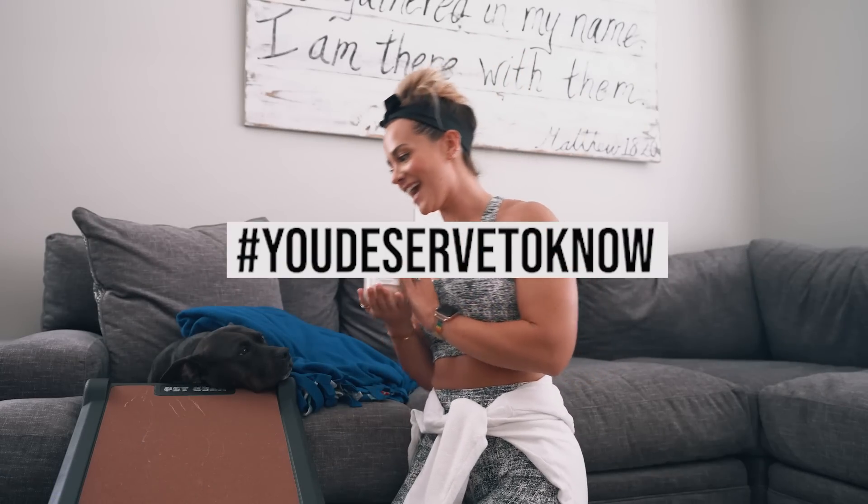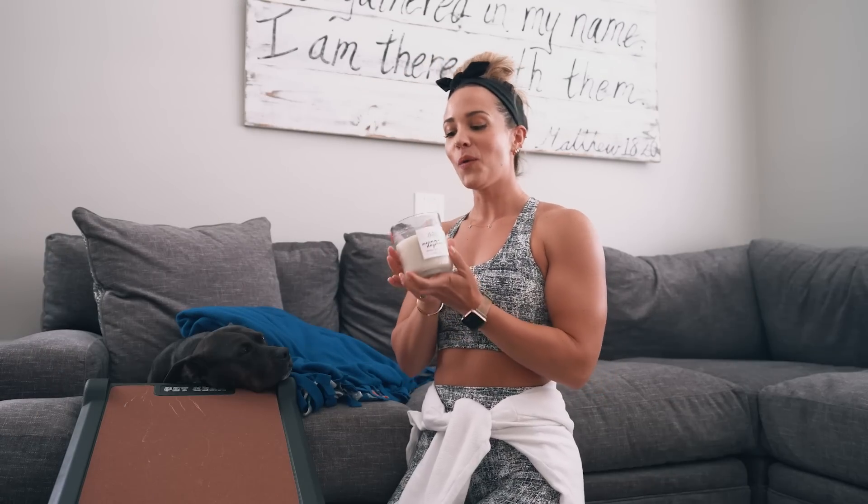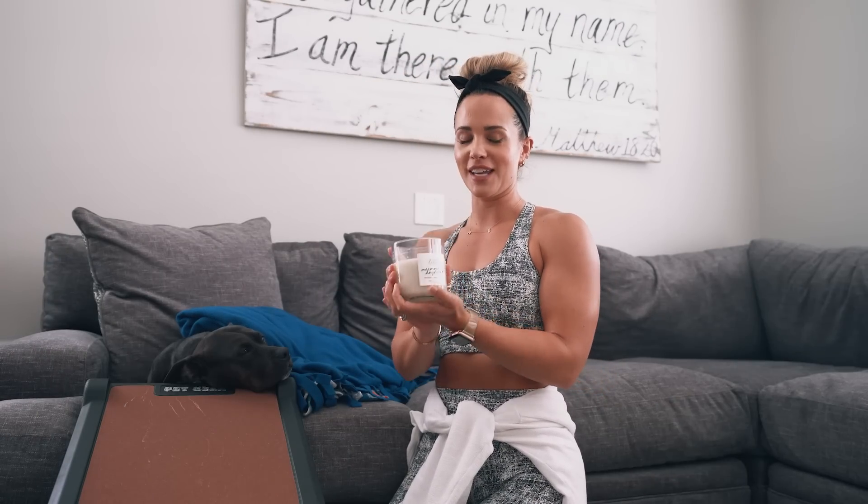Welcome to You Deserve to Know. Today Miley and I are going — she's very sleepy — but we are going to review this jackpot candle.